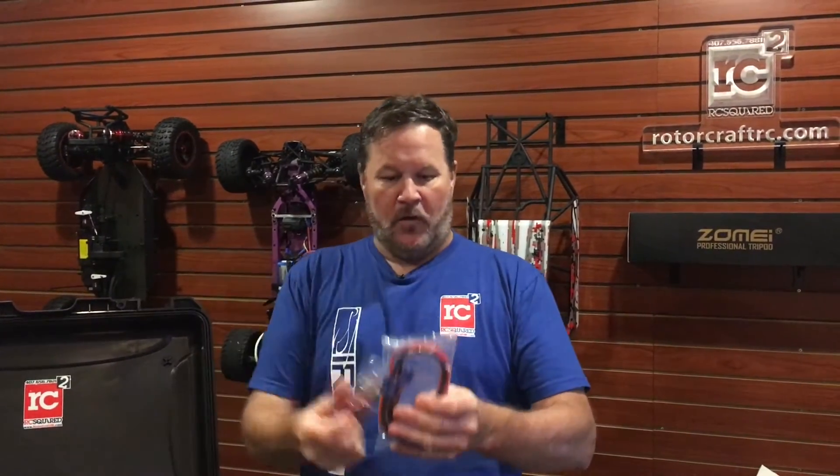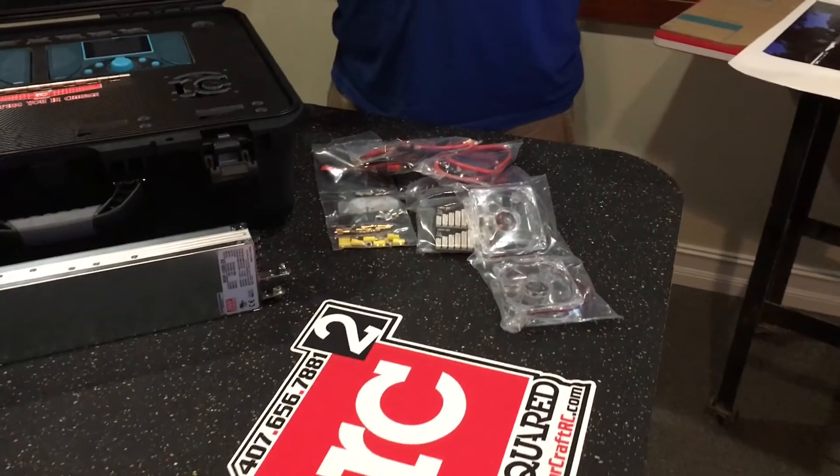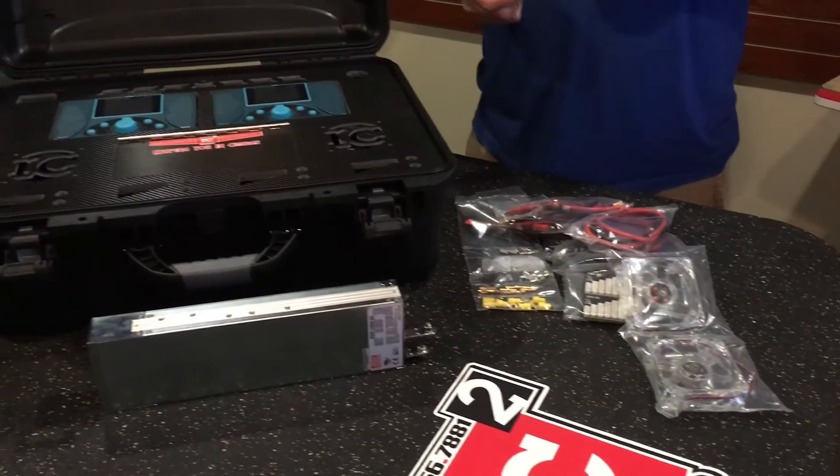We're also hoping this keeps anything from getting damaged. We've been very lucky with minimal damage in shipping, but it does still happen every once in a while. So all the wiring kit and everything will be in the little box inside here. Hopefully when the customer gets it, they'll have no problem sorting through everything in assembly.